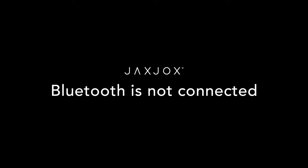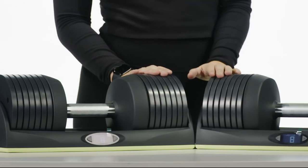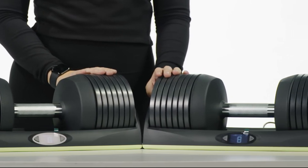Bluetooth is not connected. First, always make sure that the dumbbell handle is charged and seated correctly on the base.